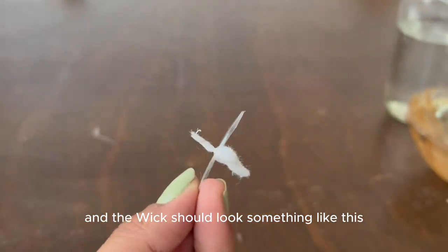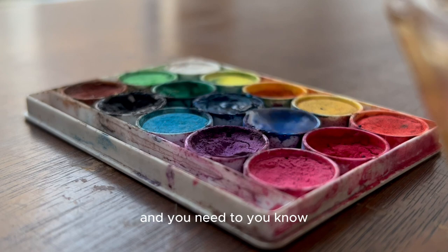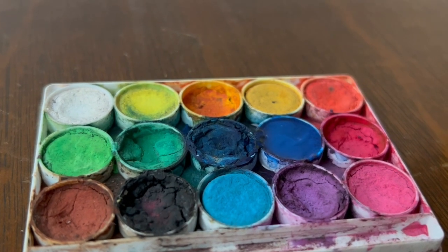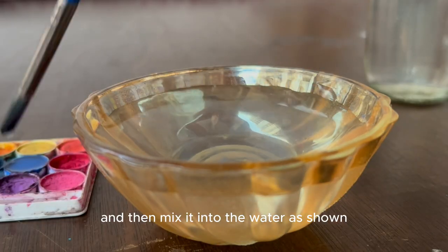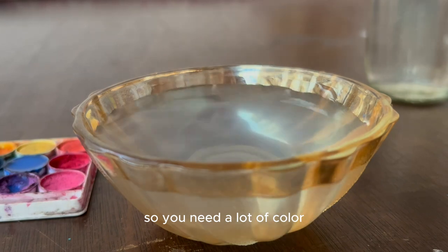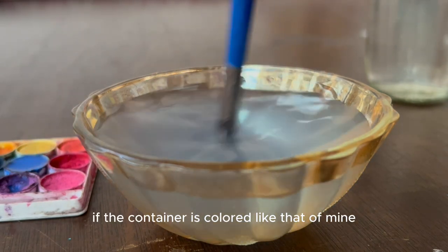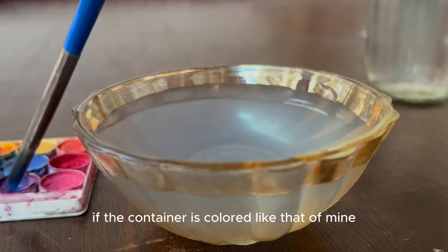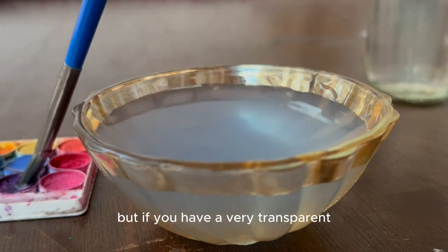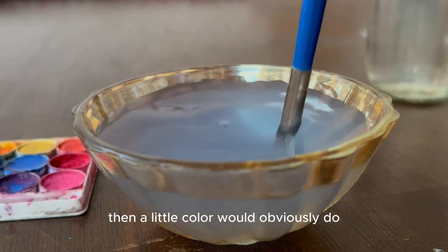Now bring your watercolors into the scene. Take any favorite color of yours and mix it into the water as shown. You'll need a lot of color — though it depends on your container. If the container is colored like mine, you'll need quite a bit; if you have a very transparent, non-colored container, a little color will do.